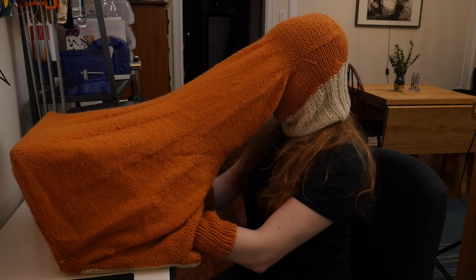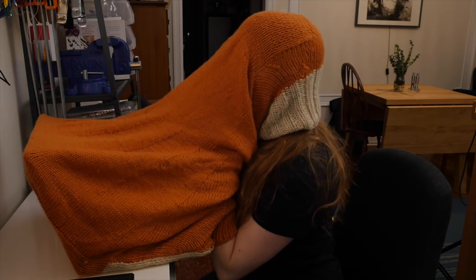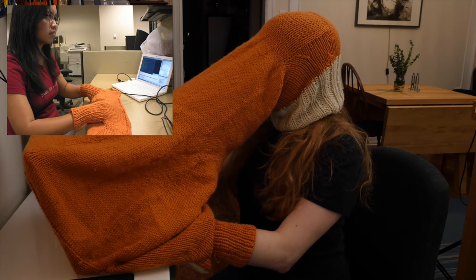So I made this thing in 2008. I had moved to Arizona to start a PhD program, and I had this like cubicle desk, and it was really heavily air-conditioned inside, and my fingers were really cold typing on the keyboard. So I made this keyboard cozy.